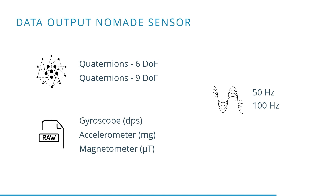Here you can see the different data output types supported by the Nomada sensors. We have quaternions in 6 degrees of freedom and quaternions in 9 degrees of freedom. Next to that, you can request the raw data, which consists of gyroscope data, accelerometer data, and magnetometer data. All sensor data are available at both 50 Hz as well as 100 Hz.